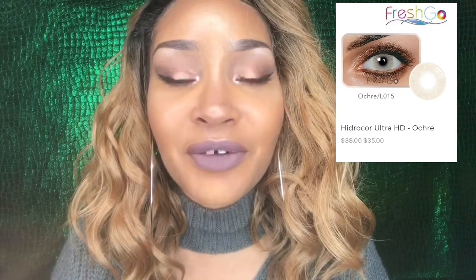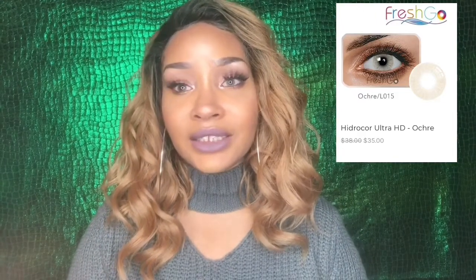I'm going to go put in the Hydrocore Ochre — I'll be right back. Okay, I'm back and I currently have in the Hydrocore Ochre. This is a very natural-looking brown color. It's very pretty — subtle, not super in-your-face, but I really like it. I wouldn't mind getting this color in a prescription. These lenses are soft lenses, very comfortable. I really don't even feel like I have anything in my eyes right now. I love this color.